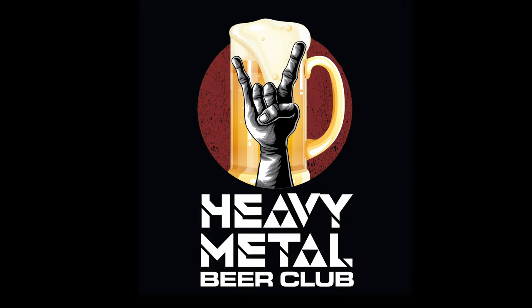Please hit the like button and follow us if you're not — we'd really appreciate that. You'll have a good time, or Freddy's gonna get you. Cheers! Heavy Metal Beer Club.